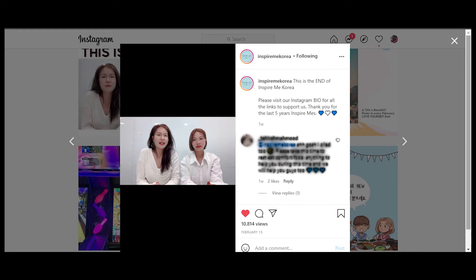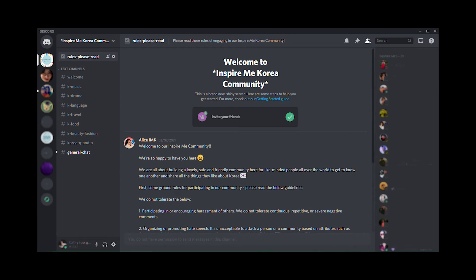One of the things they've done is start a Discord server - the Inspire Me Korea community. I've been on there from the beginning. There are different channels including Korean travel, for if you have questions about visiting, living, or working in Korea; a Korean beauty and fashion channel; a Korean drama channel; and a Korean language channel where Hyun, one of their team, posts Korean language homework Monday through Friday - from daily words to grammar - and he's there to interact with you when you have questions.